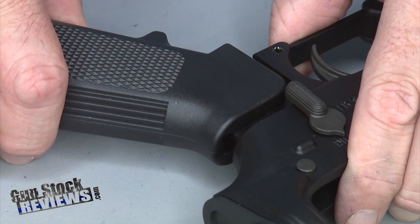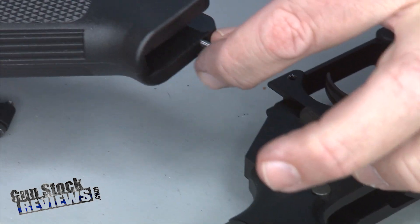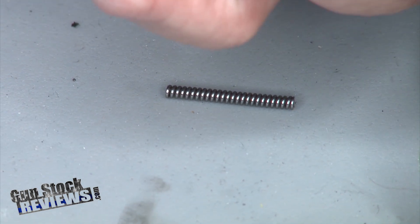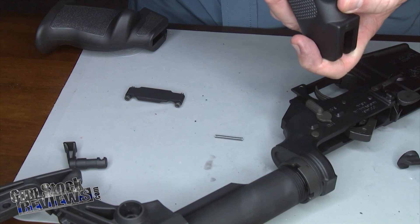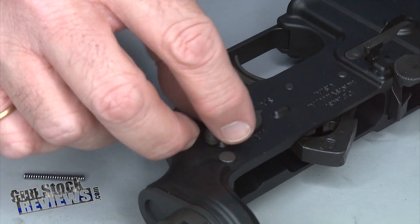Now that it's loose, I'm going to remove the old grip carefully, keeping tabs on what you do with your spring. Those springs are kind of dangerous because they run away from you and then you can never find them again. Next step, we're going to remove the old selector.